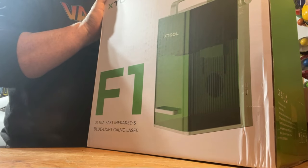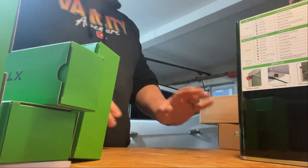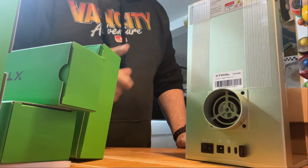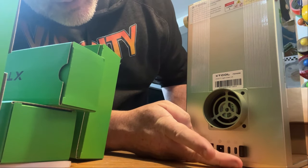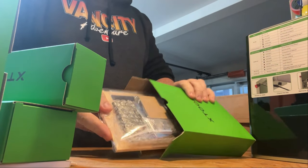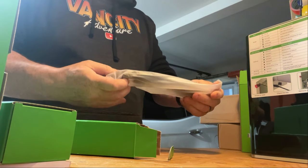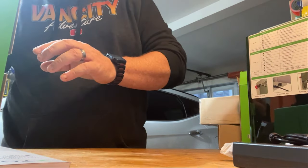Lots of boxes coming out of this thing. So this is the machine itself. Got the vent on the back, which will hook up to this other machine here - which is the smoke part. On-off button. Looks like a fuse. These are sample materials, that's cool. Probably a power cord - yep, power cord. More power, never have enough power.